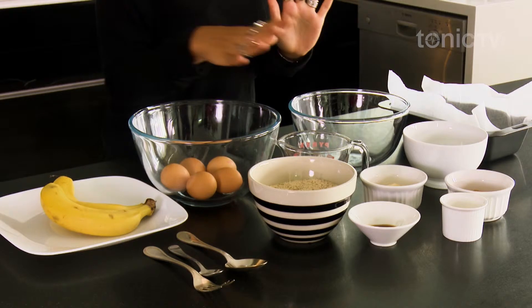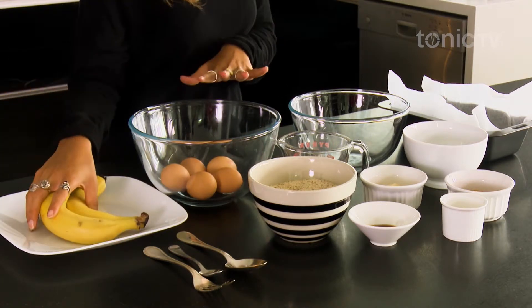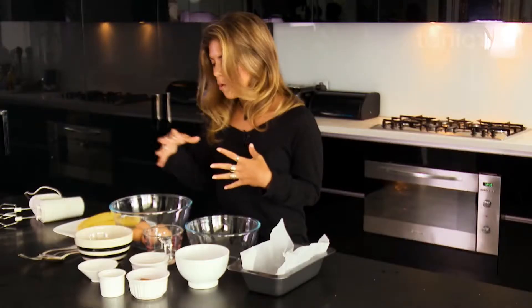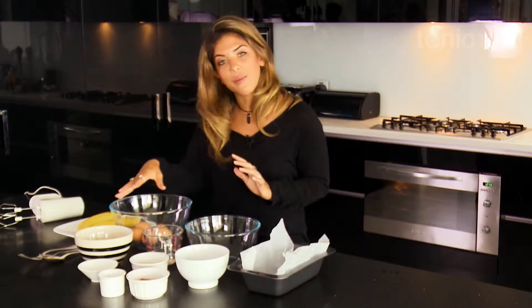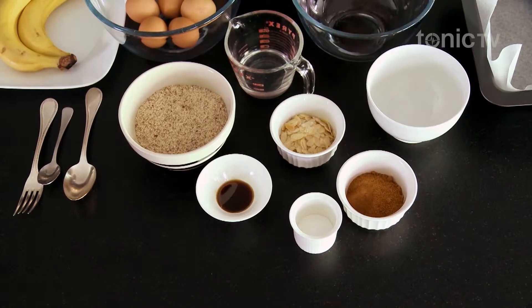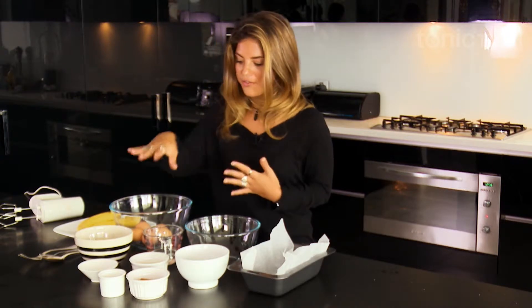The ingredients we have today are bananas, five eggs which we're going to separate later and use the egg whites as the raising agent, two and a half cups of almond meal, some pure vanilla extract, some sea salt, and some coconut sugar. Coconut sugar comes from the coconut flower and it is higher in fiber than natural processed white sugar. We also have some cinnamon for flavor, and finally some slivered almonds to put on top for decoration.